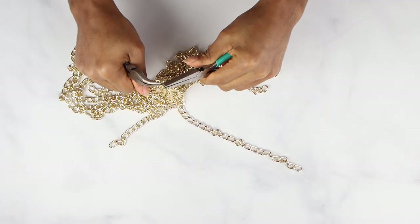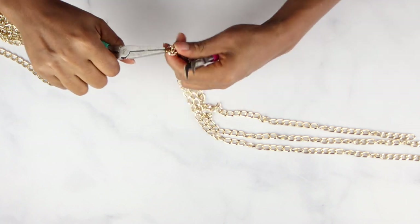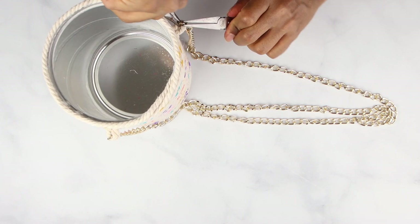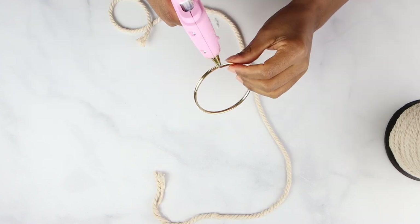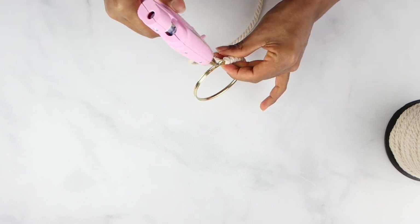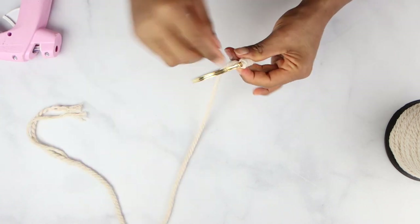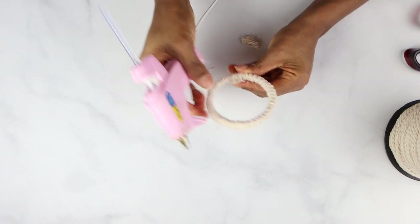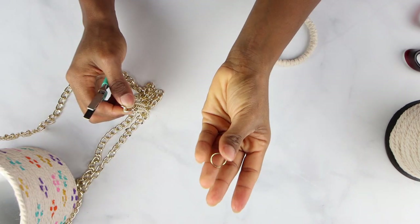I had this old necklace that I didn't use and I just cut three small pieces in the same size with my pliers and added them to the basket. I'm going to use a bracelet to hang the planter. I just covered the whole thing with macramé cord and then used a little ring from the necklace to attach it to the planter.